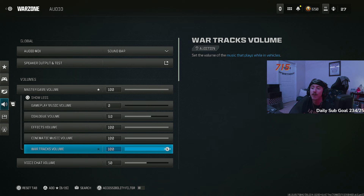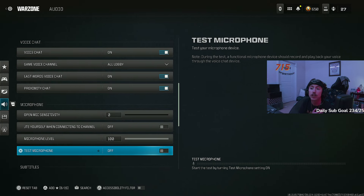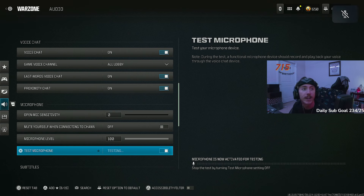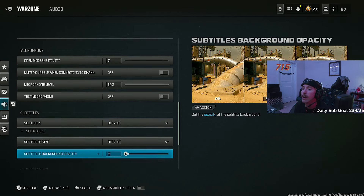Voice chat volume I keep at 40 — you want to hear people in game chat and proximity chat but not so loud they overpower footsteps. My game chat mic is intentionally set to the worst possible settings because I find it hilarious when I unmute and people tell me my mic sounds terrible.